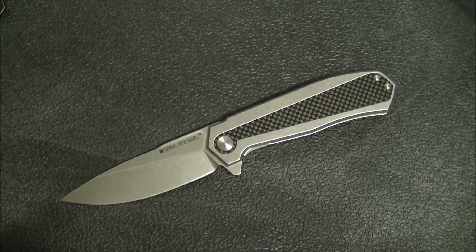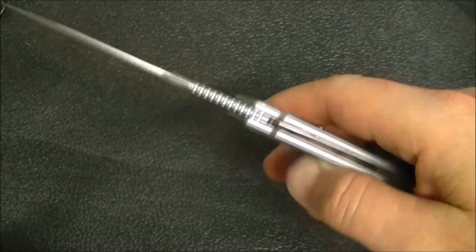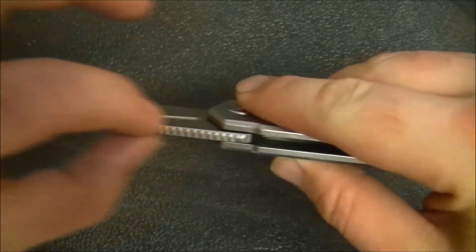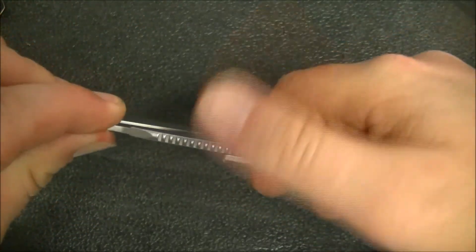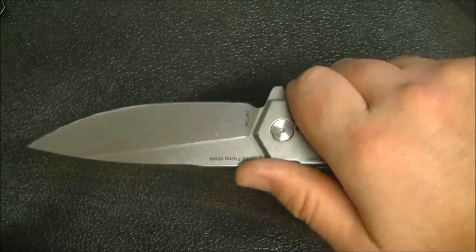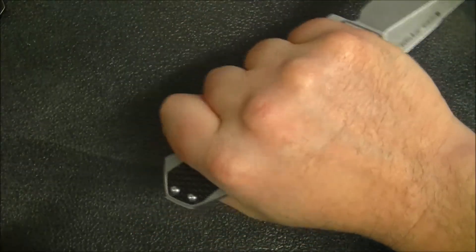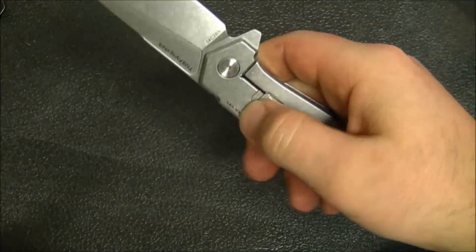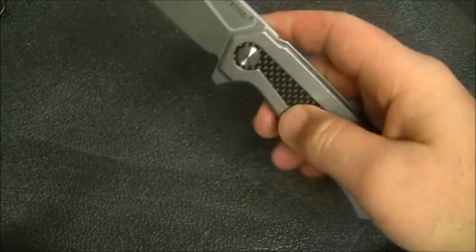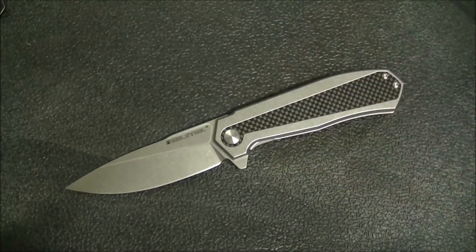We haven't talked about the ergonomics, which are generally quite good. The only issue I have is that they've rounded the spine in the upper portion and I kind of wish they'd left it squared off, because it would have given a little more real estate for my thumb and left the jimping a bit rougher — right now there's jimping there but it doesn't do a whole lot. Otherwise it's very comfortable in both reverse and standard grip. The stonewash finish gives enough texture that you don't get that slippery stainless steel feeling when wet or sweaty.